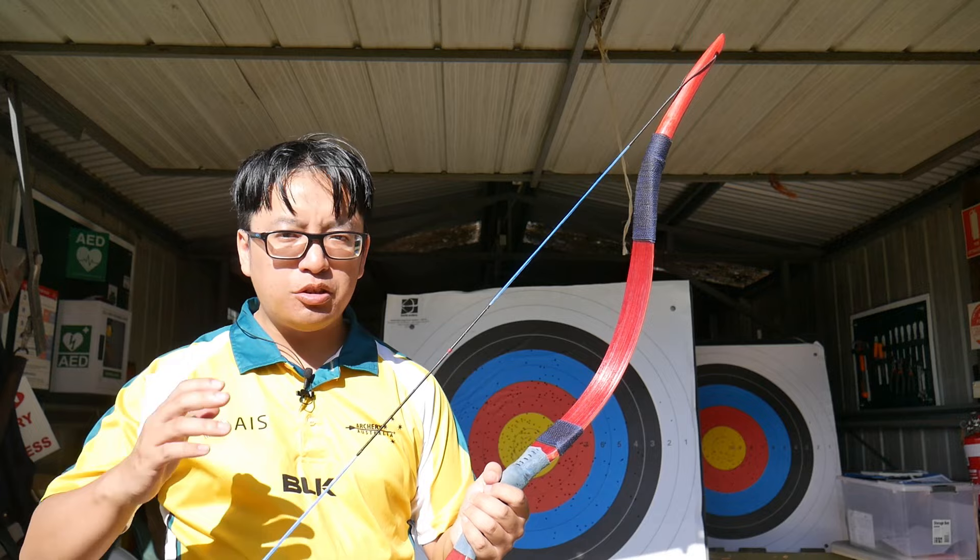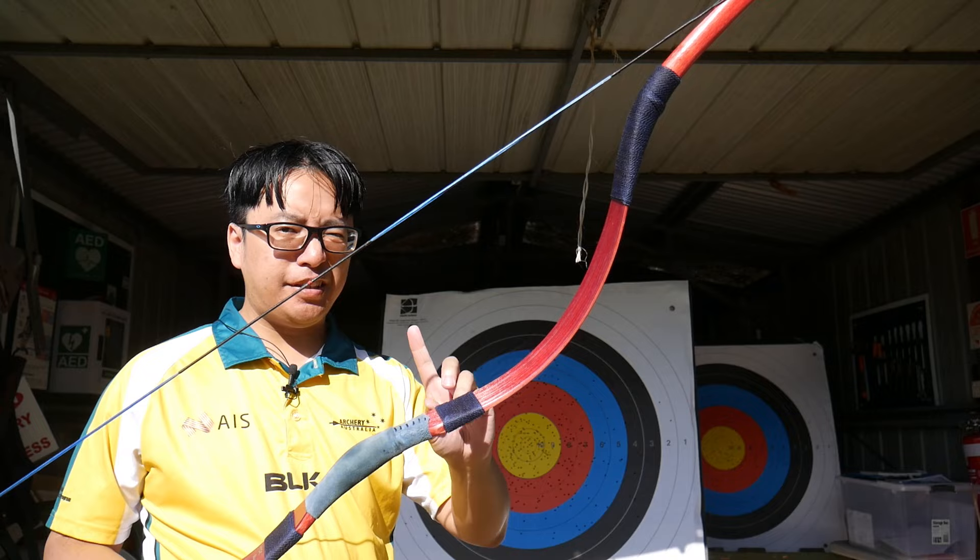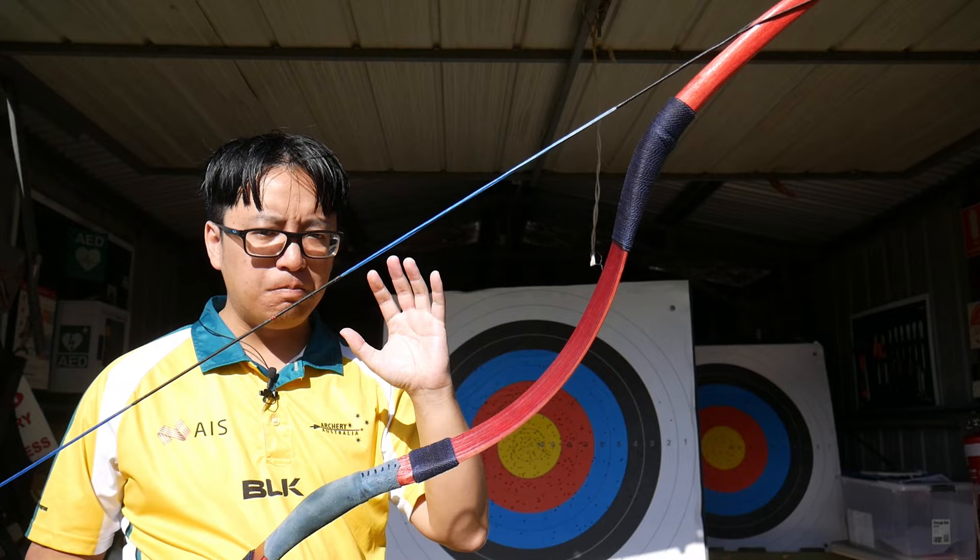If you are just judging it based on the value of the bow itself, this is a very good value bow. I would label this as a mid-range workhorse bow, but it does have the aesthetics and a bit of the feel of a tier above that — more like a mid-high bow despite being a mid-low price range.